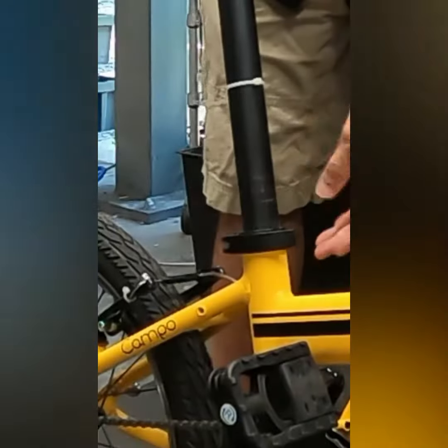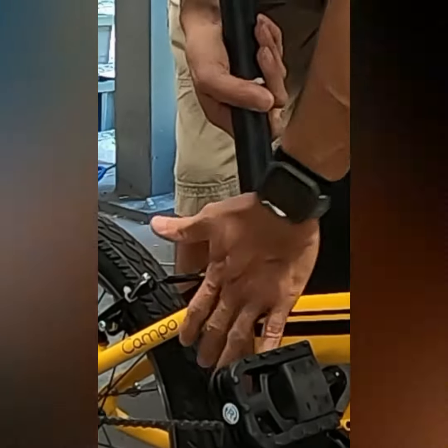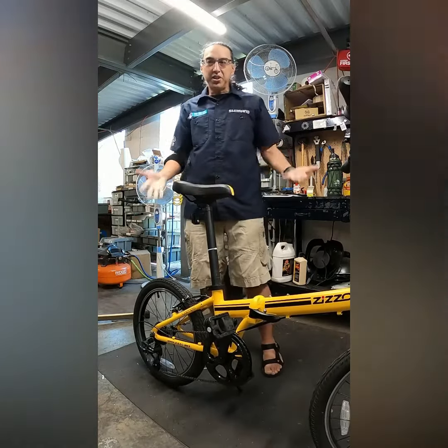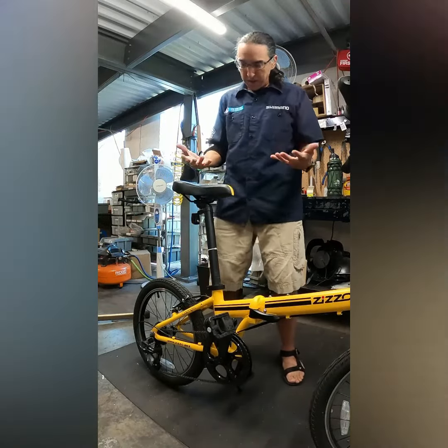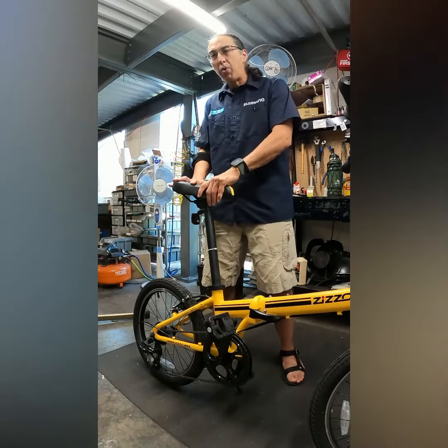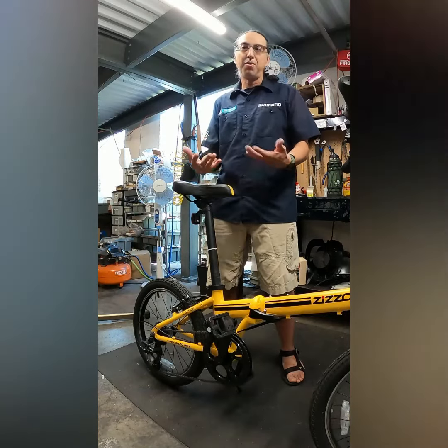Your quick release is loose. Often times I hear: well, when I close the quick release it's very tight, it leaves a mark on my hand, I'm not able to push on it, I can jump up and down and it doesn't move — so why are you telling me it's loose when clearly it's not? The forces that we put on the bike while riding are different than the forces while the bike is at rest.